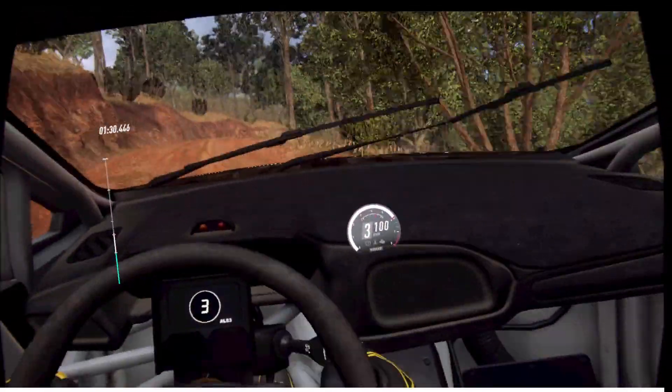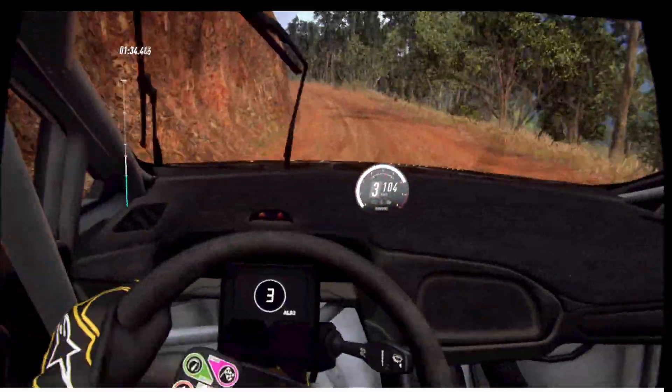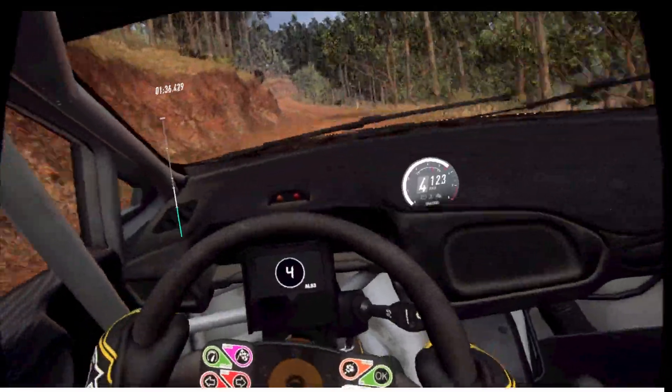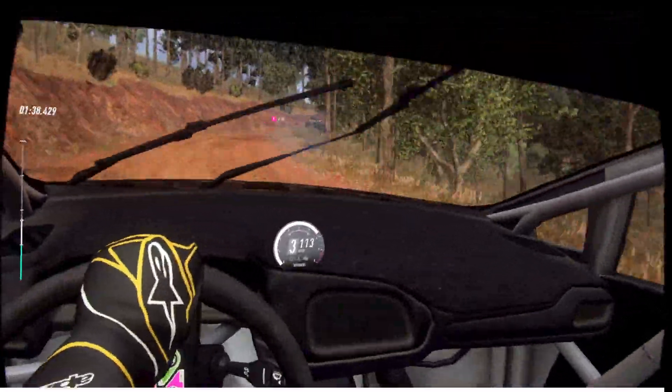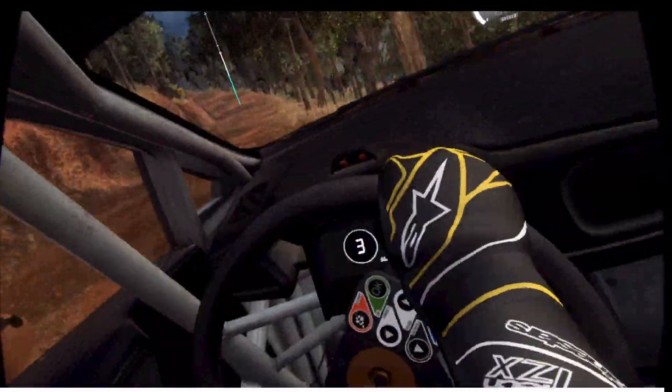Into 4 left long, opens of a crest. 50, 1 right tightens and 6 left, and 4 right of a crest, tightens 2. Into 5 left, slow, 30, unseen, 1 left, tightens.